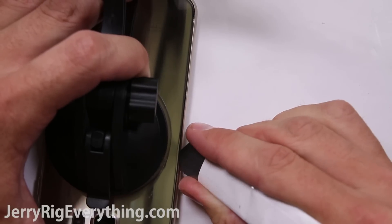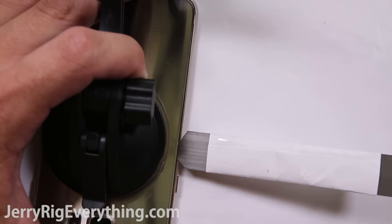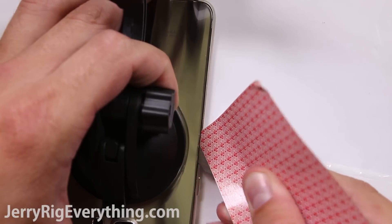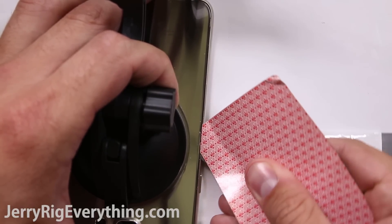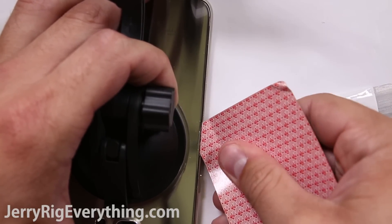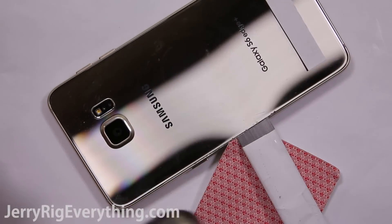Grab the suction cup and kind of lift up along the center, then put a metal pry tool in between the glass and the frame. Then slide a playing card in between the glass and the frame so that it won't reseal back down once you take the metal pry tool out. I would recommend a flat metal tool for this — if you use something thicker like a razor blade, it will crack the glass. I have done that before.